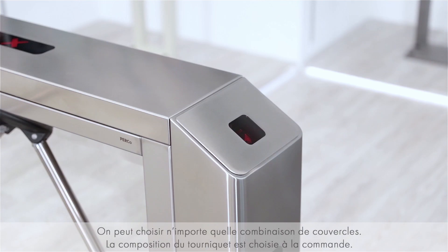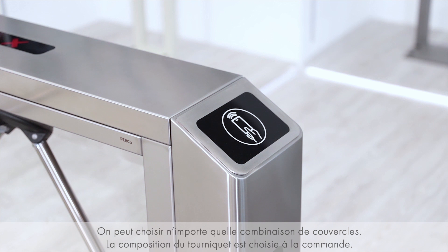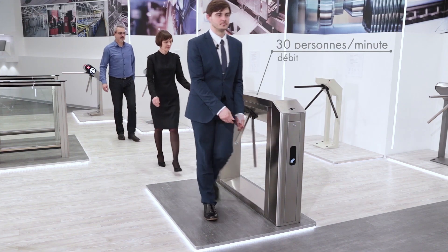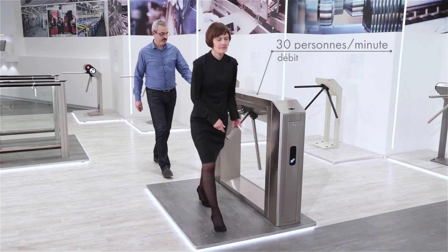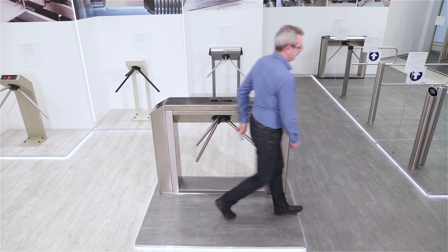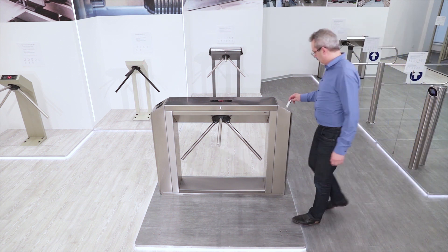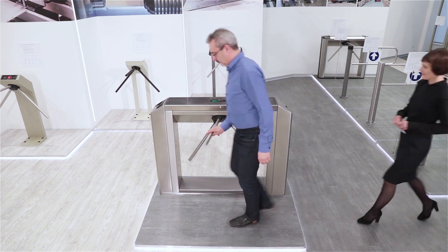It is possible to select any combination of side posts and side covers. The complete set of the turnstile is chosen during its order. To ensure fast and convenient passage, it is recommended to install one turnstile for 500 people, or based on a maximum load of 30 persons per minute.